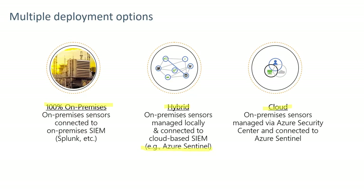A third option would be cloud-based, involving on-prem sensors connected to the OT equipment but feeding data directly through Azure Security Center to Azure Sentinel.